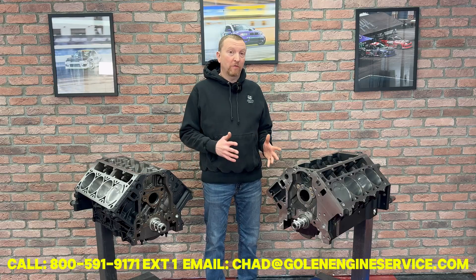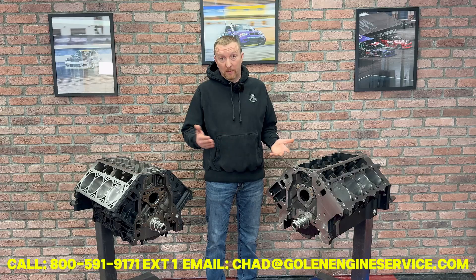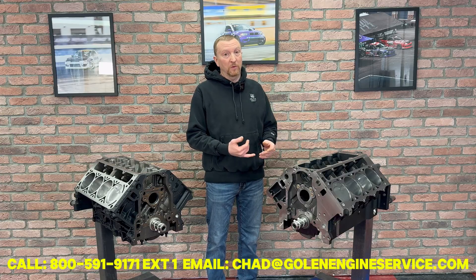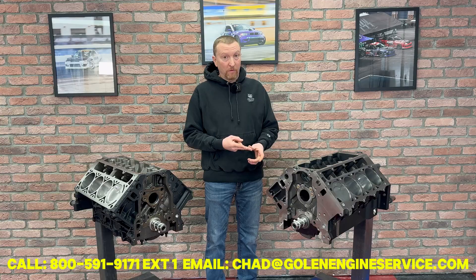If you want to go over and run a thousand plus horsepower, then we move up to the Dart SHP Pro Lock, which will handle all the way up to 2000 horsepower. At the entry level boost level, we're doing like 850 to about 1100 horsepower on that. We can do it as a 427 or 440 cubic inch.